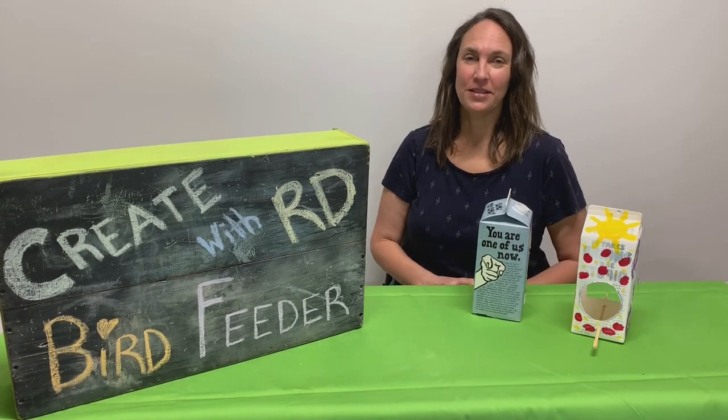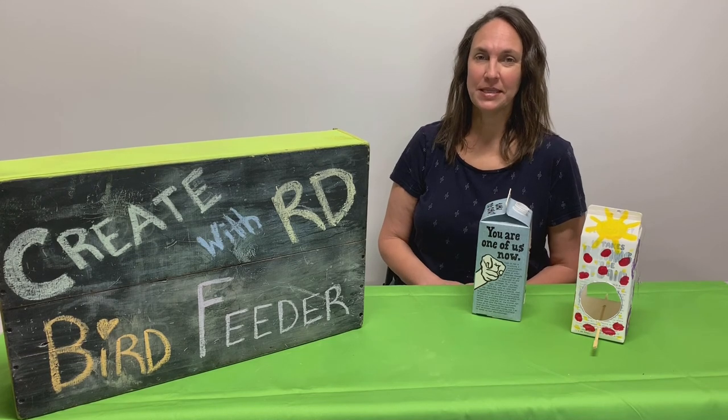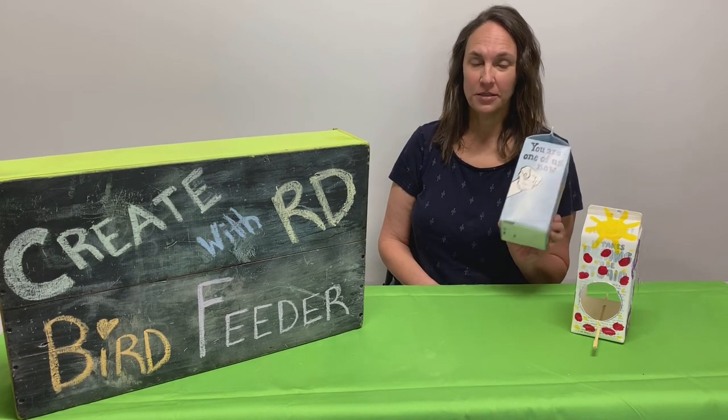Hi, my name is Connie and I'm one of the teaching artists with Resource Depot. Today I want to do an upcycle project with you with milk cartons.